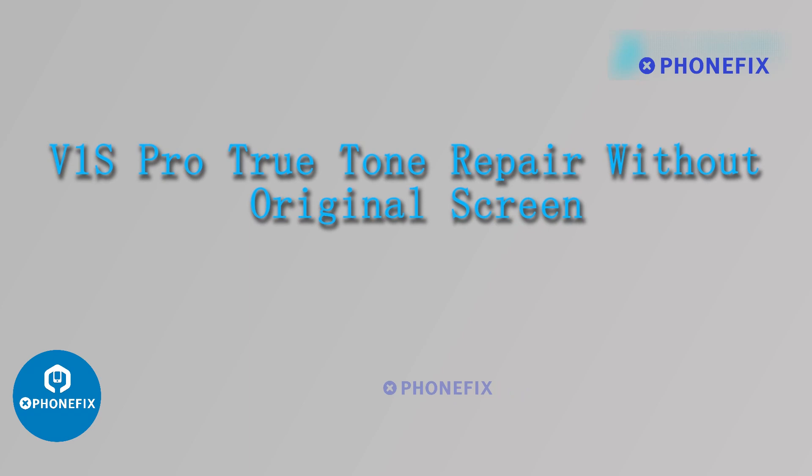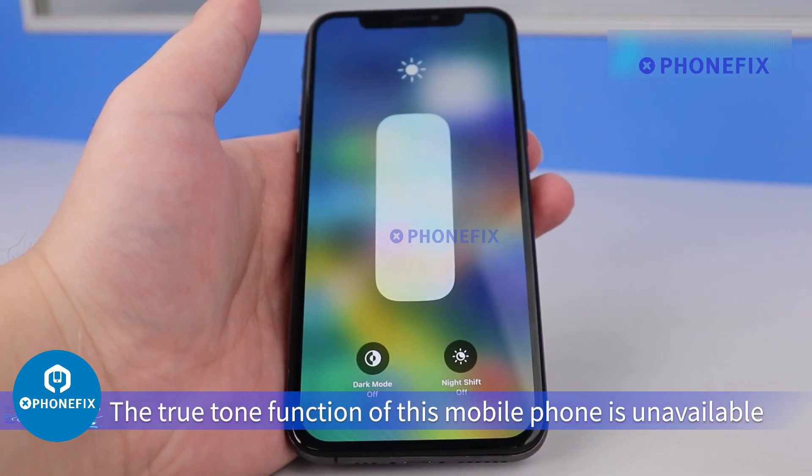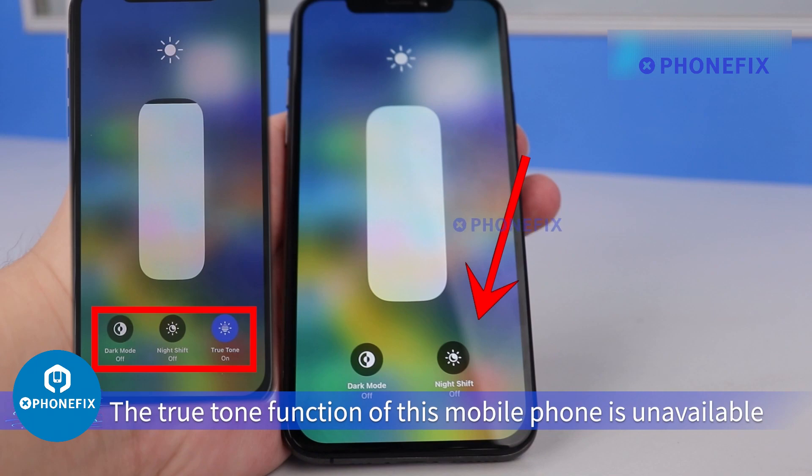V1S Pro True Tone Repair without Original Screen. Cautions: The IMEI code of iPhone 7–11 models can be extracted directly from the mobile phone. Other models need jailbreaking or unbinding. Please visit the JCID official website to learn how to unbind: www.jcprogrammer.com. The True Tone function of this mobile phone is currently unavailable.